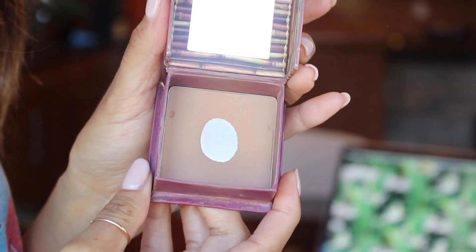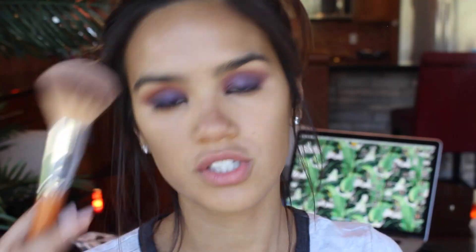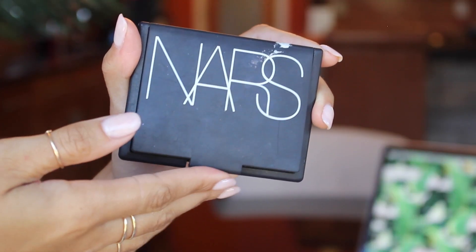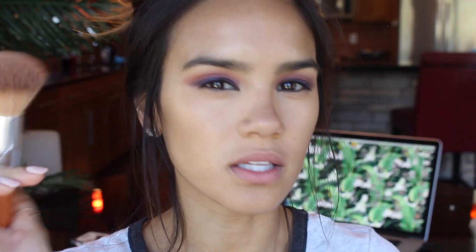I'm also going to conceal the corners of my nose just a little bit. For bronzer, I'm going to be using Hula by Benefit with a fluffy brush from Vanity Planet. I'll actually mix in a little bit of NARS Laguna with Hula just so there's a little bit of shimmer and some light reflecting off the skin, rather than using Hula only since it's completely matte.